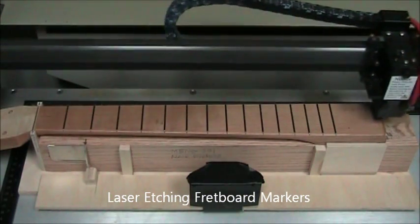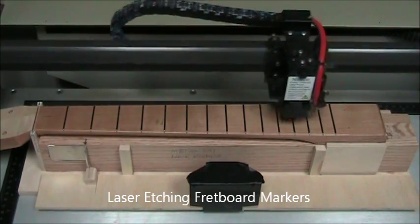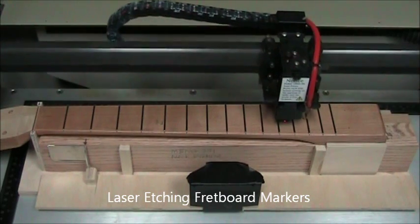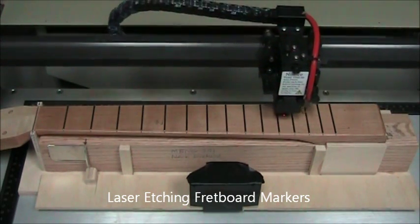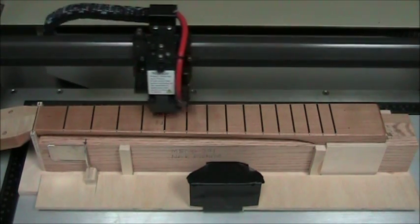It'll simulate lines for the nut slot and the center line. Those won't be etched — those are just for alignment. Check that these are going where you want to. Obviously you've put a lot of work into your neck and we want these to be in the right place.